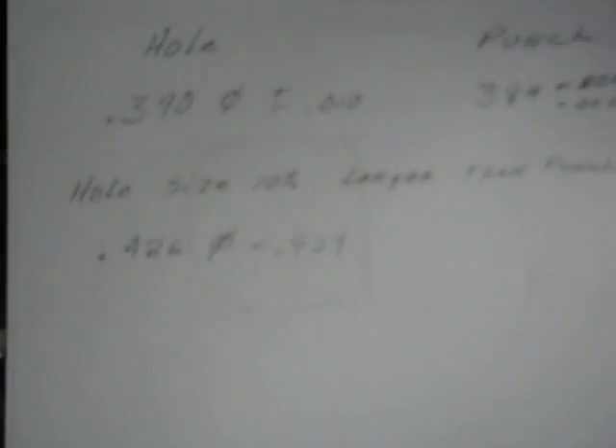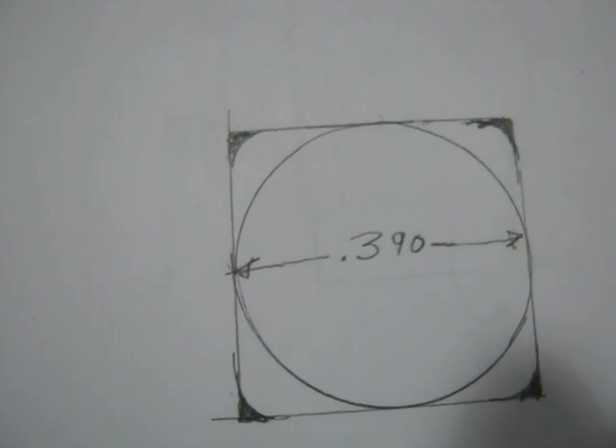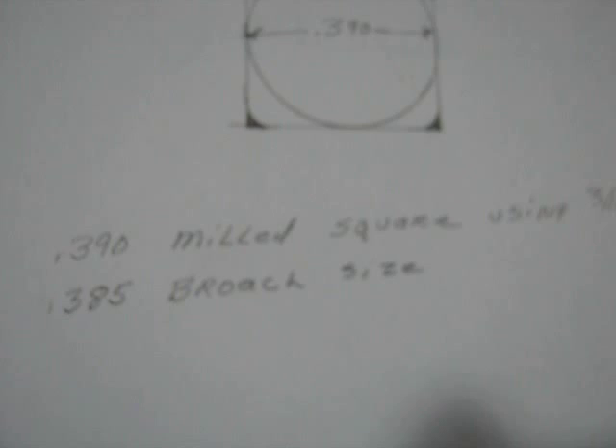What I'm doing is milling this with a 5/16 ball-nose end mill with a .390 square, and I'm using a .385 broach size.